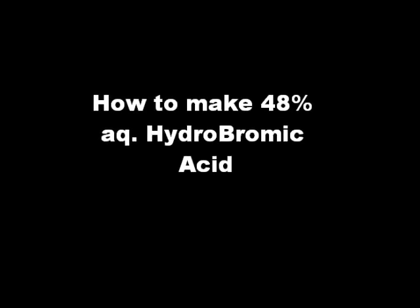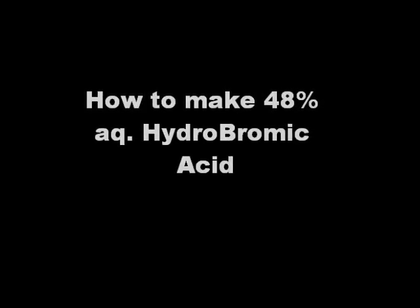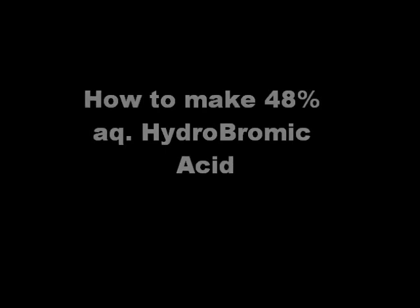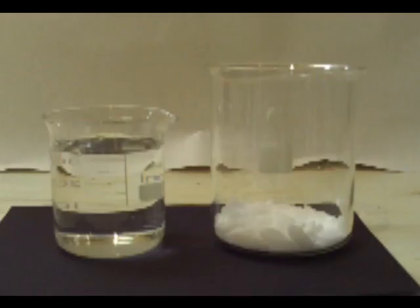For this experiment you're going to need basically two key ingredients and 400 milliliters of water. The first is potassium bromide, which is 240 grams, and the second is sulfuric acid at 180 milliliters. Of course you're making an acid, so please be very careful, wear proper gear, and try to do this in a fume hood or outside.